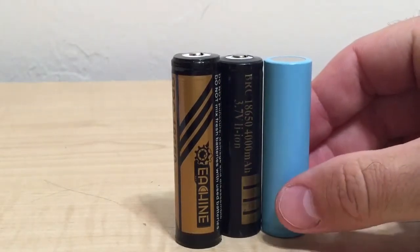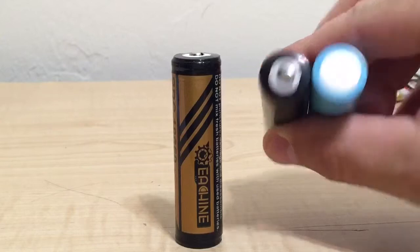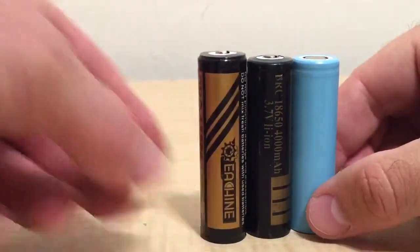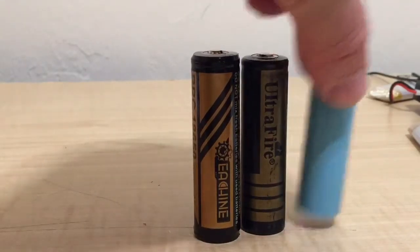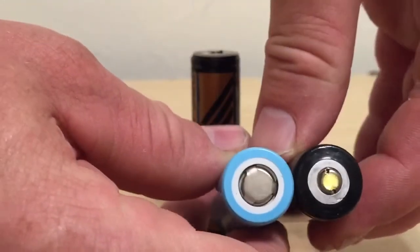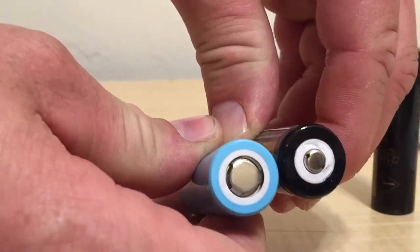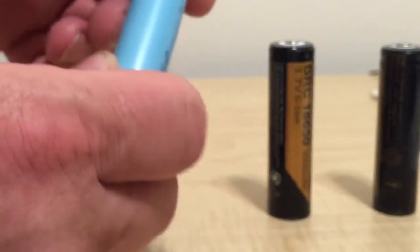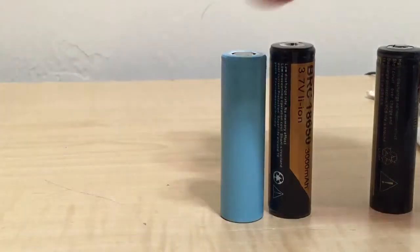I think people mainly use these flat-top ones for vaping — yeah, that's popular. That one's got some girth, it's bigger than the rest of them in diameter. Oh, it's upside down — it's a flat top. That's even beefier. It's the same height as the Ultra Fire but way fatter. It doesn't say the milliamp-hours — that's a vape battery right there, that's for the vapers.